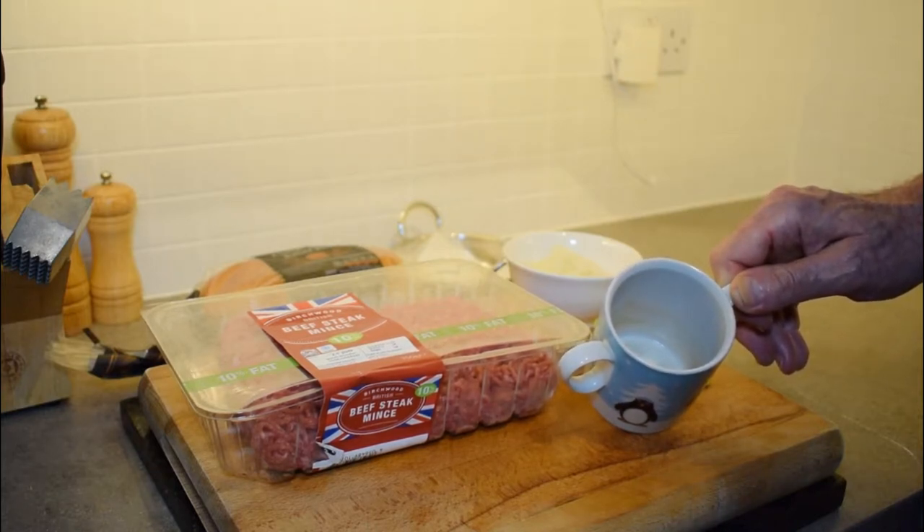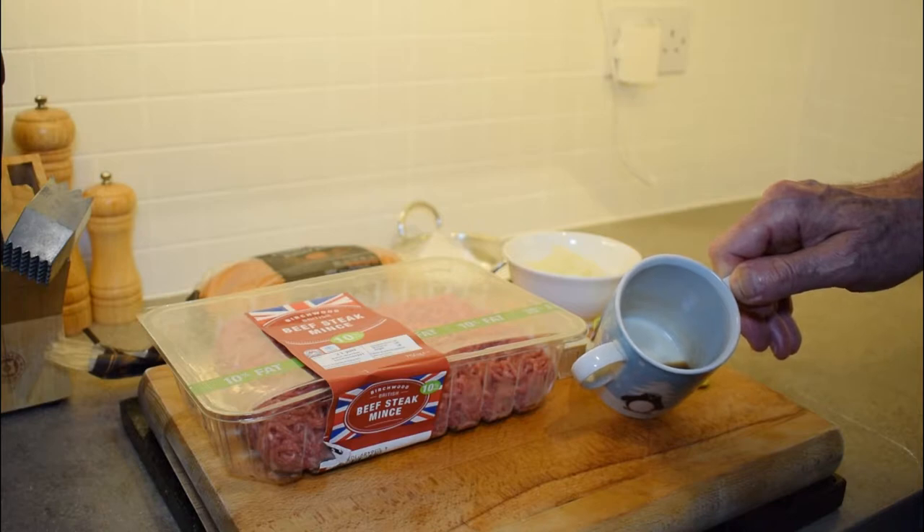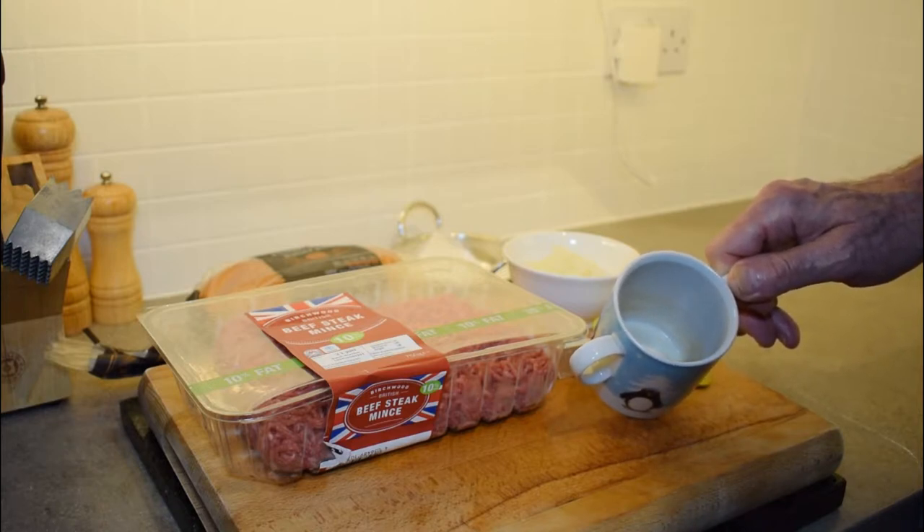When I add that to my beef I want it to be cold — I don't want it to be hot or warm, that won't be good for the beef. So you need to chill it down in the freezer for five or six minutes before you think about putting it into your beef.